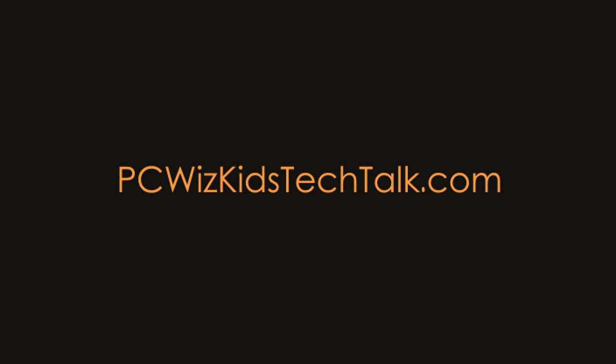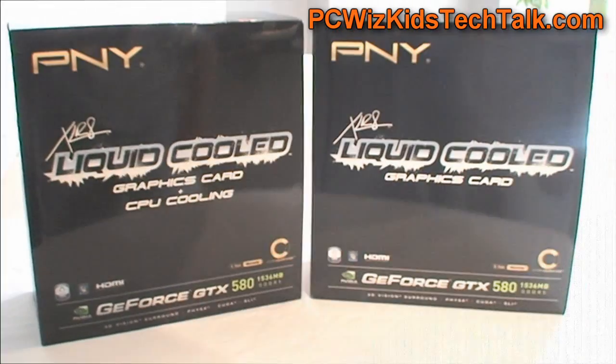Welcome to PCWoods Kids Tech Talk. Today I'm going to be showing you guys the PNY Accelerate GTX 580 Liquid Cooled Graphics Card.